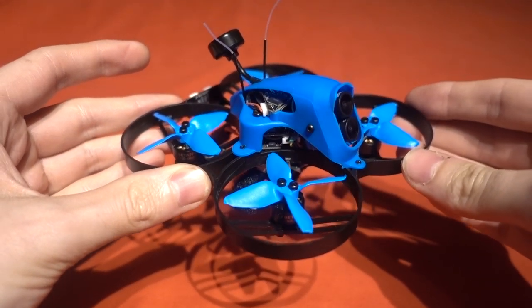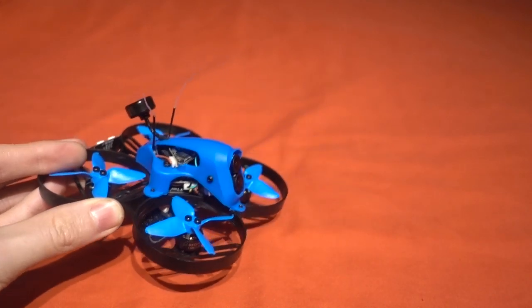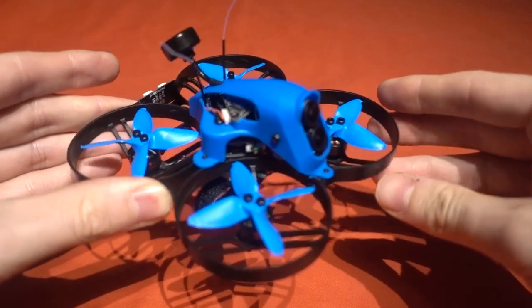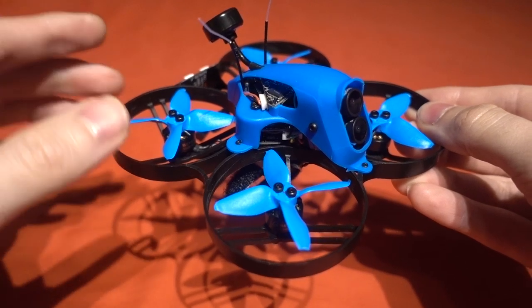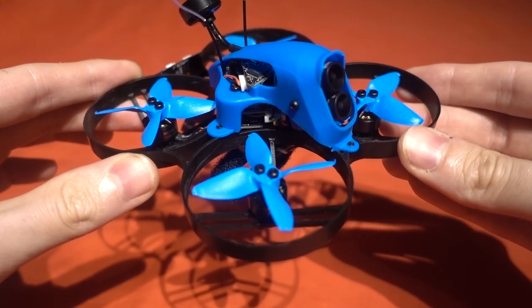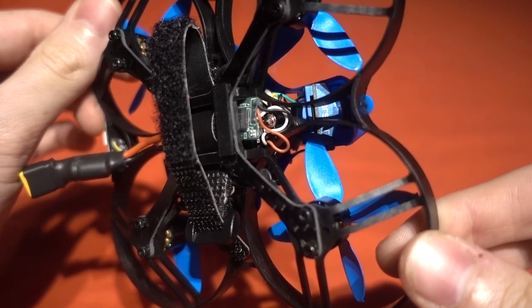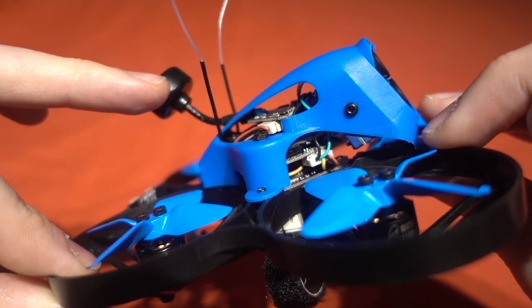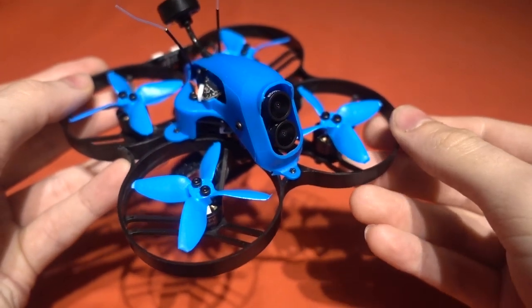Despite it being that much lighter they have even managed to provide a circular polarised antenna rather than a linear one, and just like the CinePro 4K it's available with a multitude of receivers — click the link in the description to see because there are just too many to list. This is the XM Plus version flashed with RSSI on auxiliary 12, and this time there is a place for the antennas to go. It even has 32-bit ESCs.